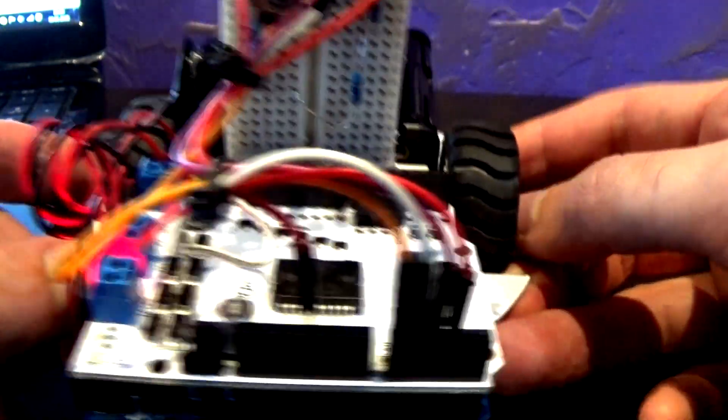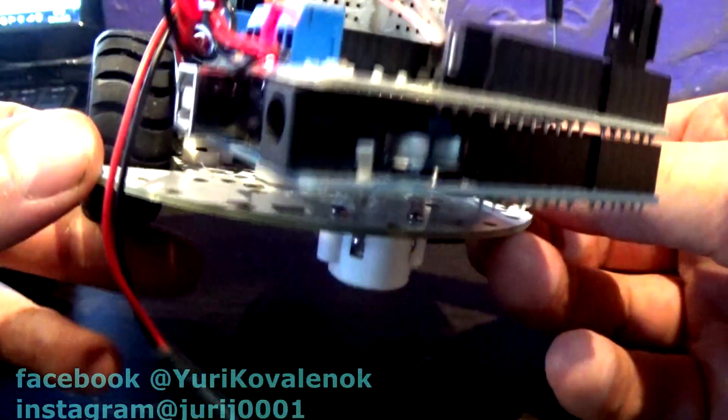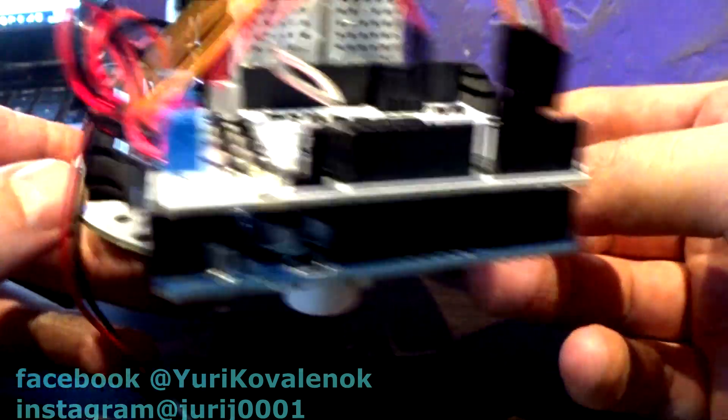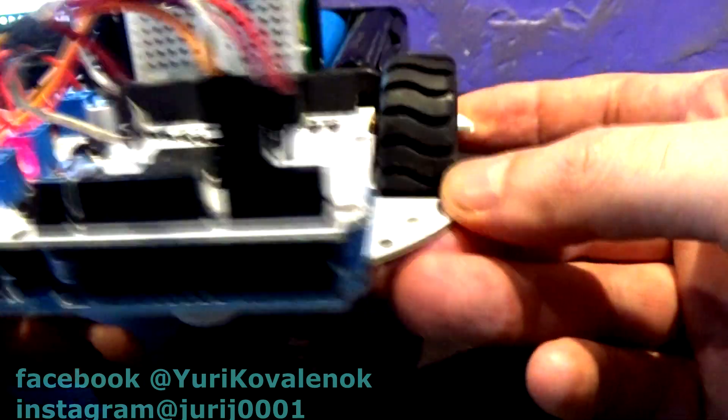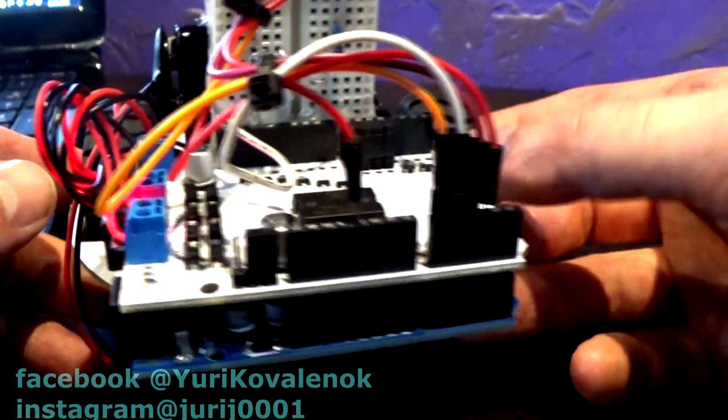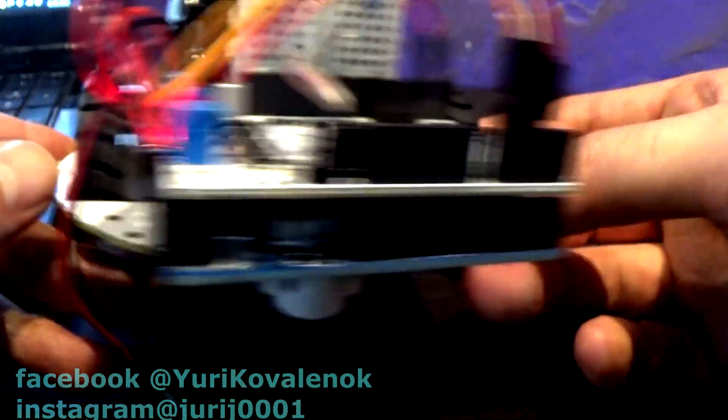Hello friends! I am going to do something like these projects. I hope to control the robot if you do not have a remote control radio model, Wi-Fi model, or Bluetooth model, but you want to control it and decided to control it with a laser beam. This is quite enjoyable.